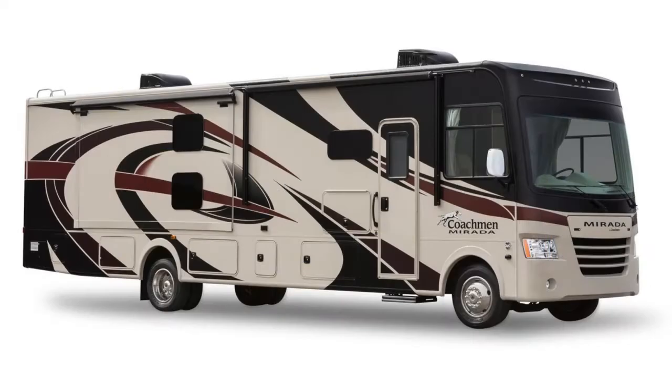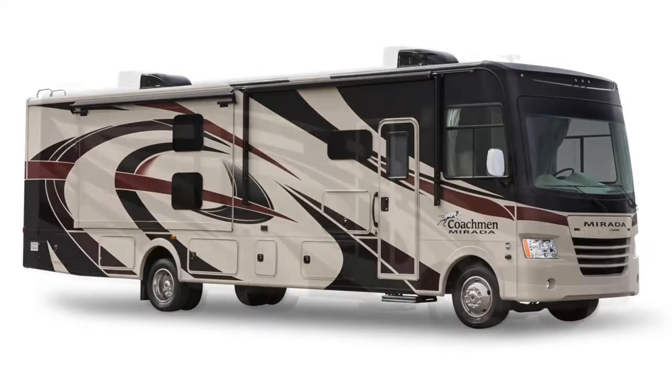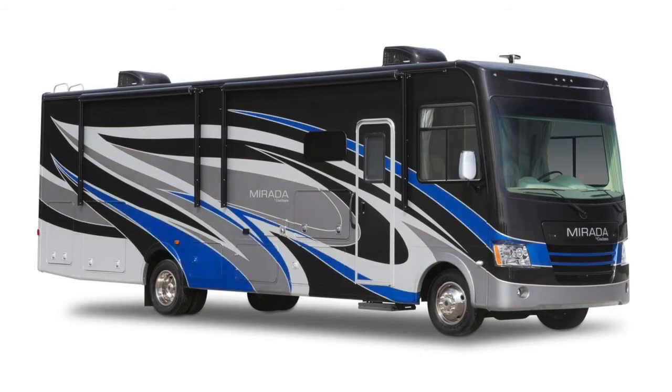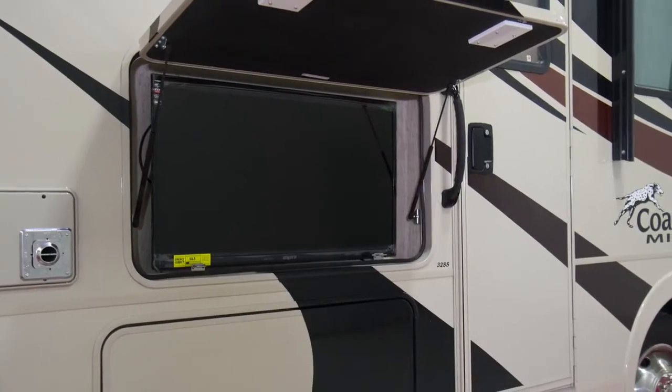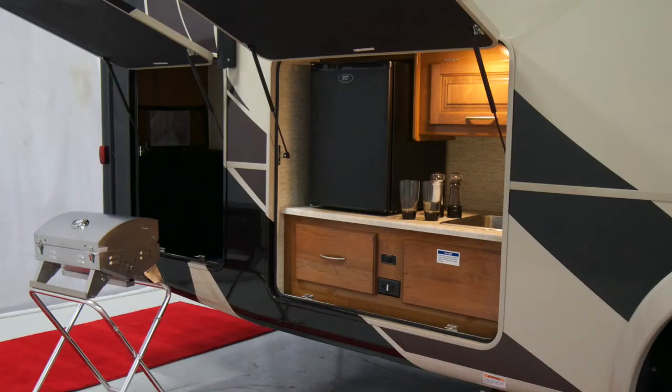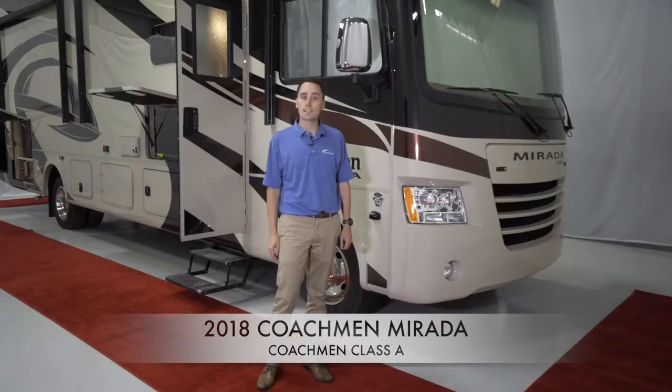The Murata comes with partial paint and vinyl decals. An optional upgrade of full body paint is available in black and tan and electric blue. The outside entertainment center is available on every floor plan, and an outside kitchen with a gas grill, propane hookup, outside sink, and storage is a standard feature on select floor plans.